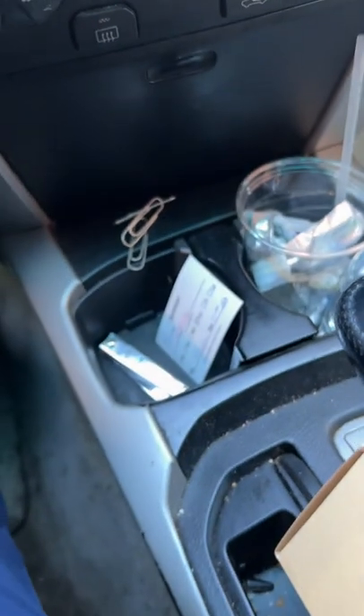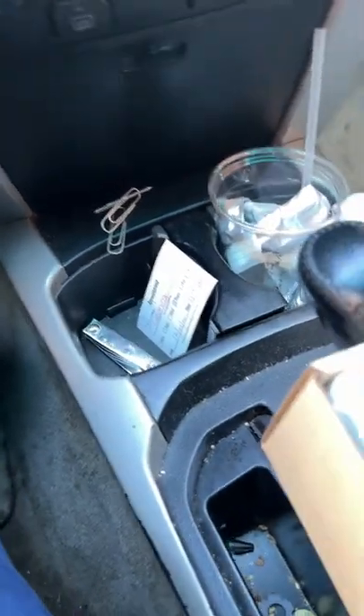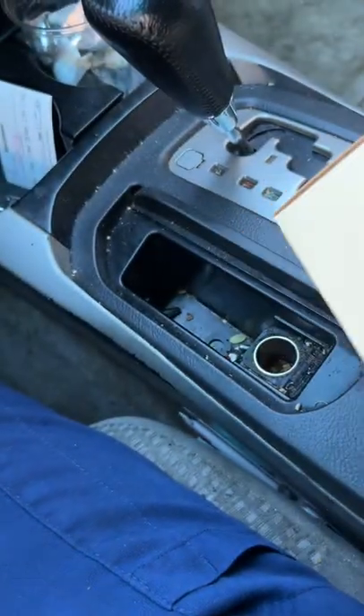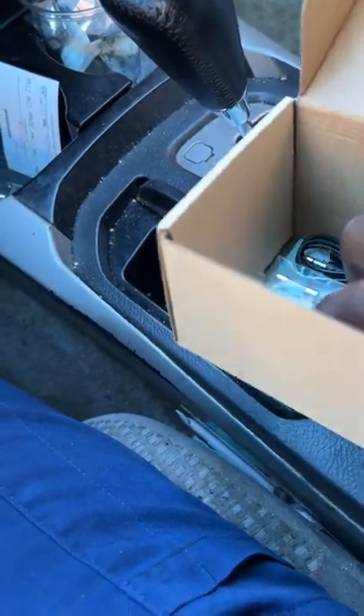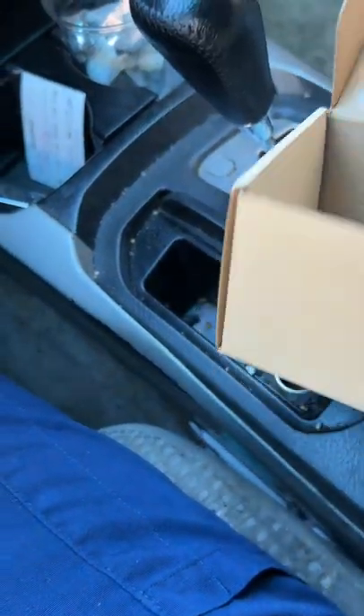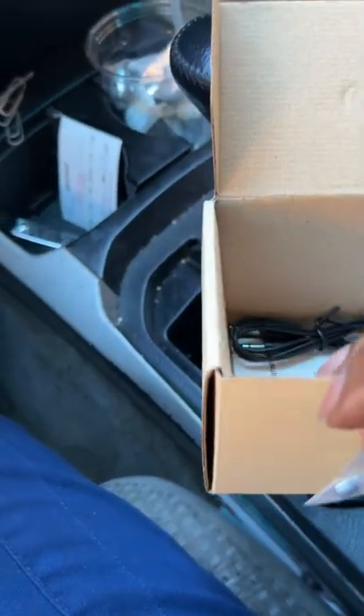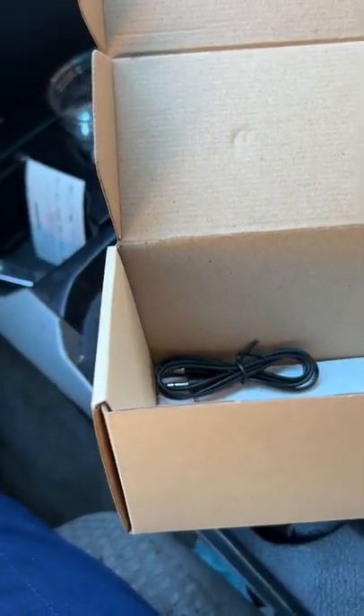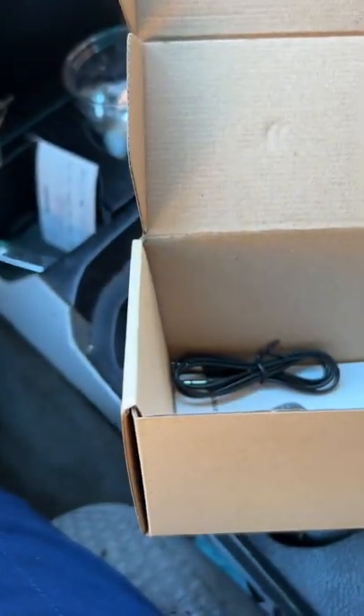It comes packaged like this. Now this is the extra fuse in case it does pop. There is a fuse in the bottom here and if it pops you have to replace it, so they give you this extra fuse in case you need to.